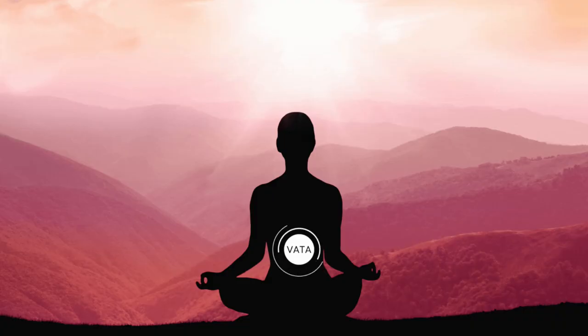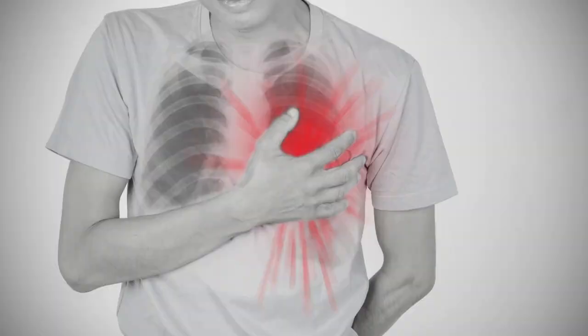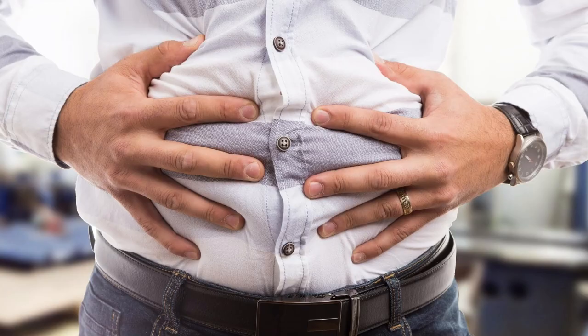It is used to treat vata imbalance diseases, productive cough, bronchitis, wheezing, asthma, chest congestion, food poisoning, abdominal colic pain, bloating, and indigestion.